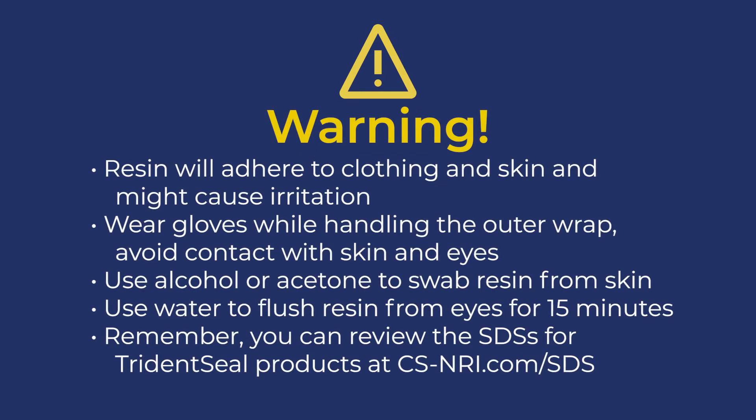The resin used in this product will adhere to clothing and skin and may cause irritation. Wear protective gloves while handling the outer wrap and avoid contact with unprotected areas of skin and eyes. If you get resin on your skin, swab it with alcohol or acetone to help remove it before it sets. If you get resin in your eyes, flush your eyes with water for 15 minutes, then contact your physician. You can review the SDSs for Trident Seal products at cs-nri.com/sds.